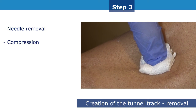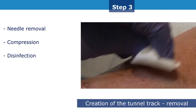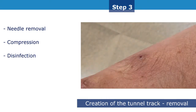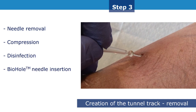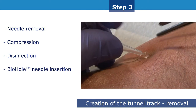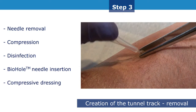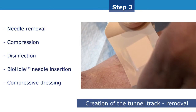Apply pressure to the site when the needle is removed entirely. When hemostasis is achieved, disinfect the cannulation site thoroughly and gently slide the biohole plug toward the vessel along the tunnel track. A compressive dressing covers the plug, which will not be removed until the next session.